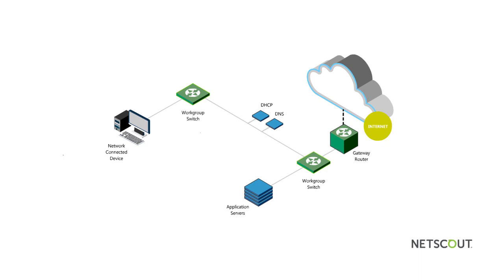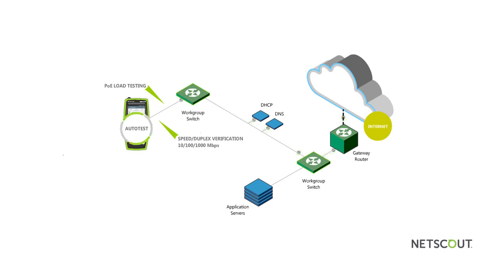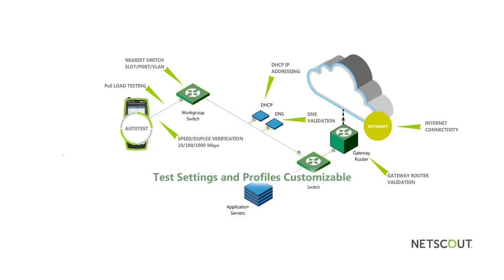When deploying any type of network-connected device, it's imperative that technicians be able to validate link and network connectivity from the point at which the component is actually connected to the network. While other testers require specialized expertise, LinkRunner G2 automates connectivity tests into a simple auto-test that allows technicians of any experience level to execute a complete network test in just seconds. The standard auto-test includes load testing of PoE, Ethernet speed and duplex verification at line speeds of 10, 100, or 1,000 megabits per second, nearest switch including slot, port, VLAN, voice VLAN, DHCP IP address assessment, DNS validation, gateway router validation, and an internet connectivity test. Test settings and profiles can be easily changed to ensure the test functions are designed for use in specific office locations or by organizational groups.